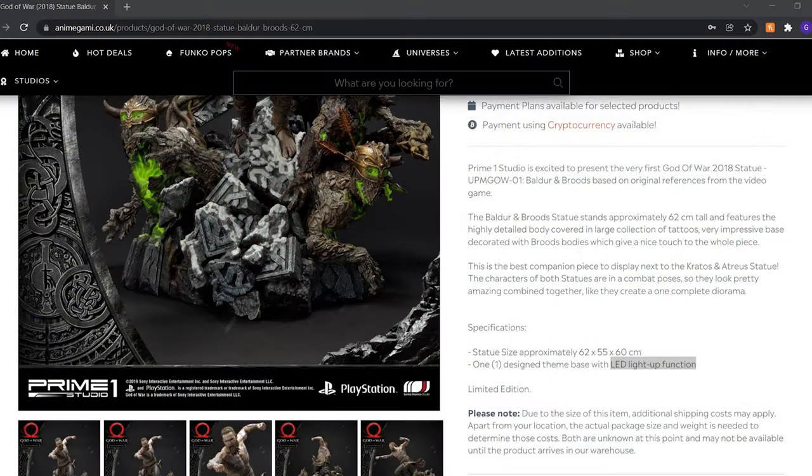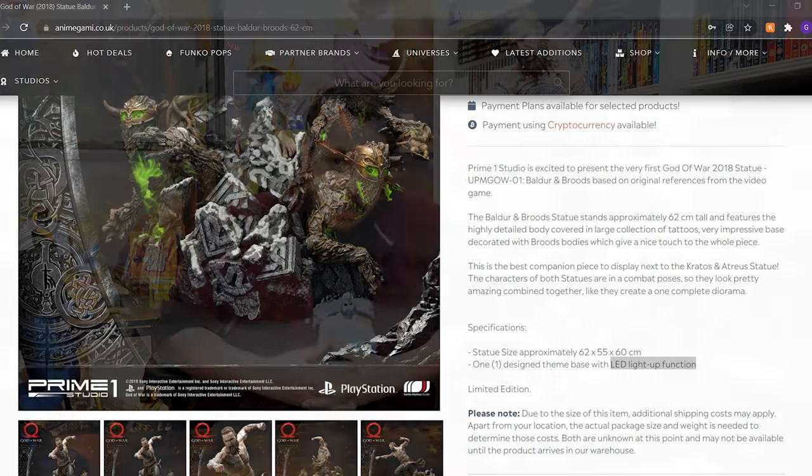The broods are one of the most standout parts of this entire base. But Prime 1, there seems to be something missing here. When this was advertised, it was showing that this had an LED function. And your distributors are still advertising an LED function. This is not an LED — it does not have an LED! You didn't cut the cost, you didn't tell the customers, and you clearly didn't even tell your distributors. That's not okay. And yes, I've seen online that you've said to other customers that this was merely an error. That wasn't an error. That was a cut.